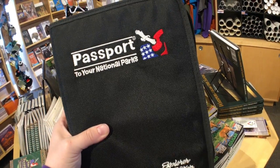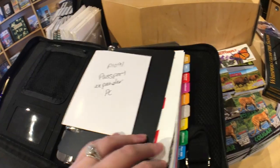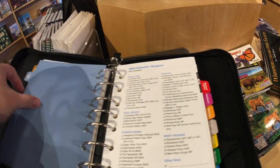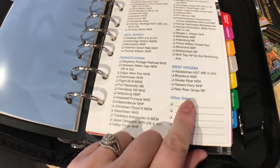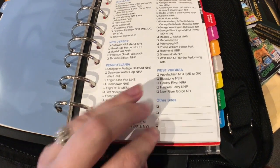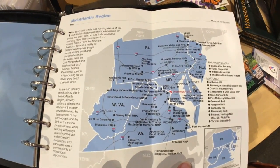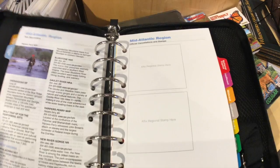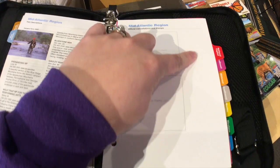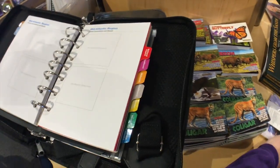We bought the Explorer Edition this past summer at Kings Canyon Sequoia Park. It's a larger version — under one region it gives you a whole checklist of all the parks you can check off as you visit. There's also room for other sites like national monuments and state parks. It has a much bigger map of the region with every park listed, then goes into more detail about each park including phone numbers, and the stamp pages give you more room for regional stamps and inked cancellations.